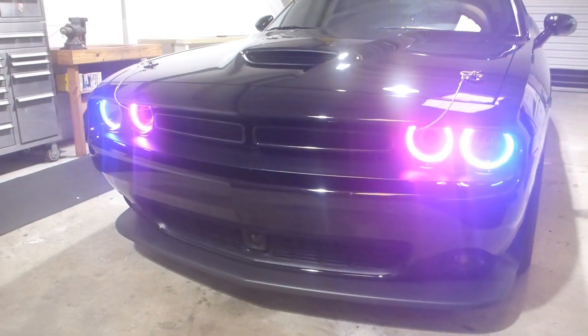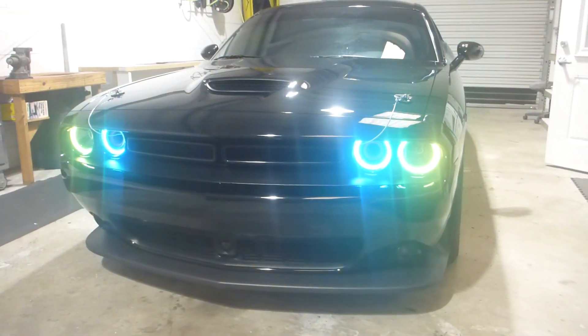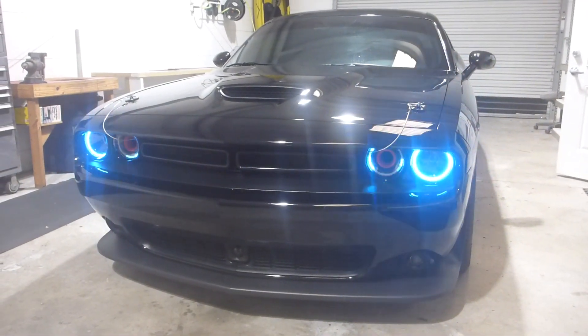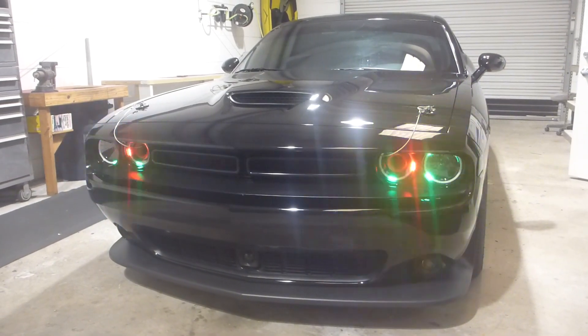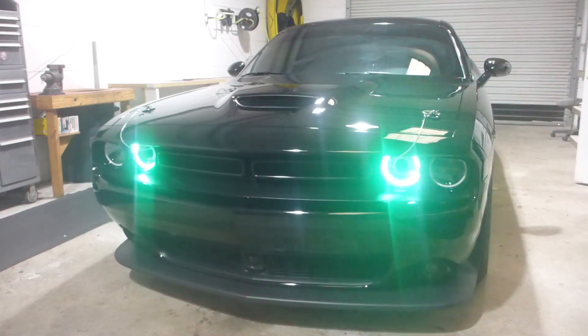I have not seen this done on any Challengers previously. And this is the kaleidoscope mode, which is just doing pretty things. And of course this is stacker, so it does all sorts of fun things. Pretty much anything you want to be doing through the BlueGhost control, through the app, and it can make you really popular at car shows.